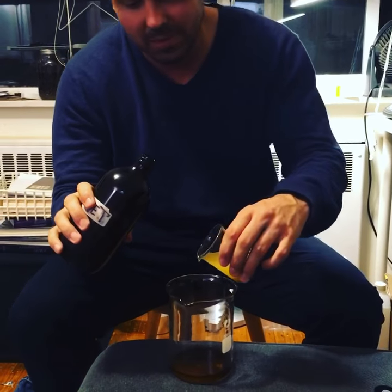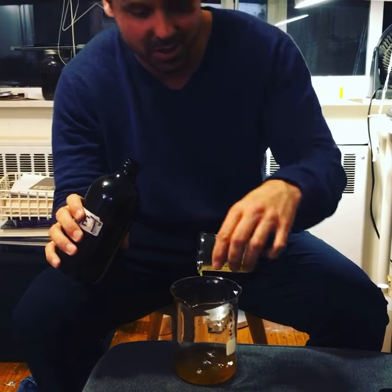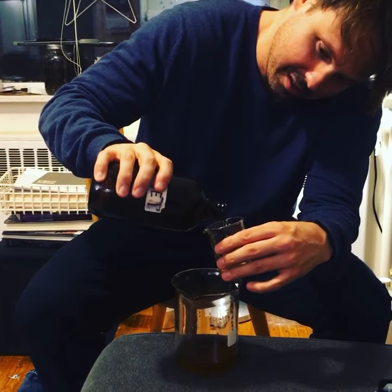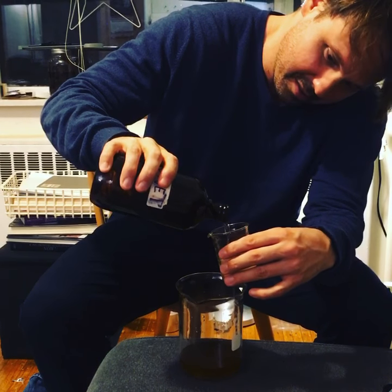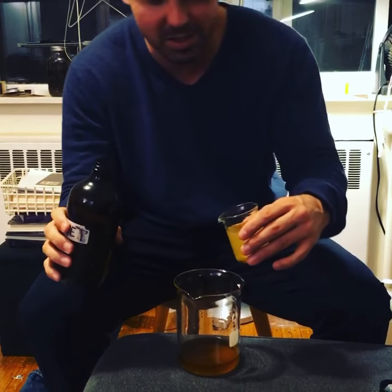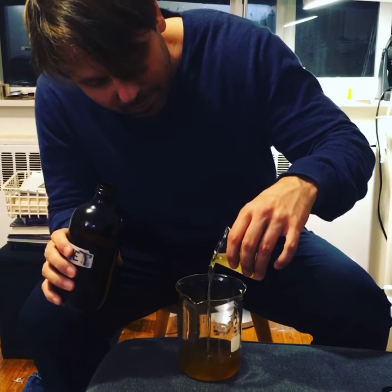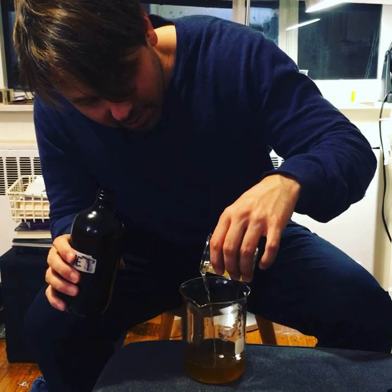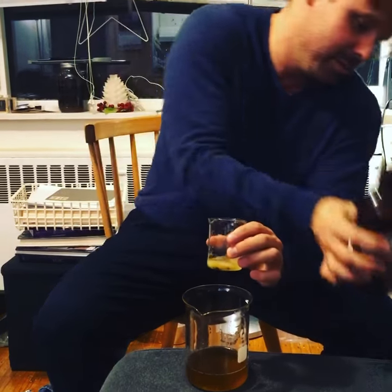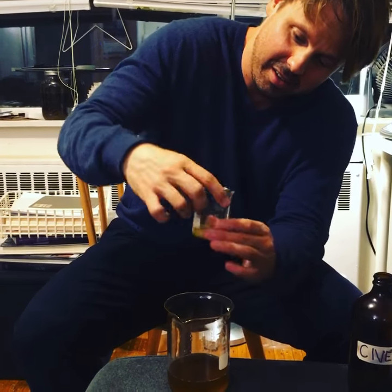So that's a hundred milliliters of perfume material and another hundred milliliters of civet tincture. That's about it right there — getting the remaining stuff.